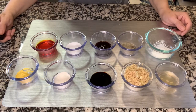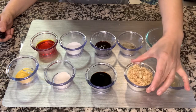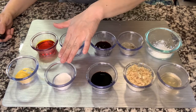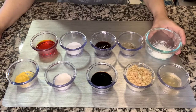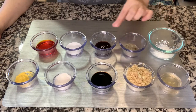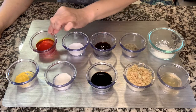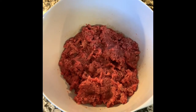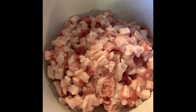Here are the list of our ingredients: apple cider vinegar, minced garlic, soy sauce, salt, chicken powder, cornstarch, ground black pepper, oyster sauce, sugar, and annato oil. We'll also use one pound of lean ground pork and one pound of pork fat.